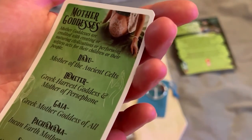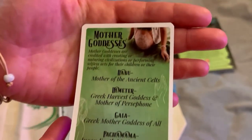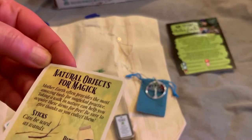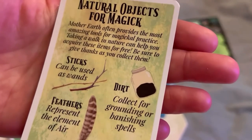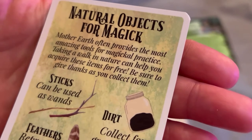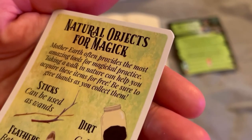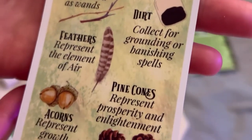You have Mother Goddesses: Danu, Demeter, Gaia, Pachamama, Spider Woman, and Tiamat. Very nice. It has this really nice soft-touch feel to it. And then you have some natural objects for magic — sticks, dirt, feathers, pine cones, and acorns. It says: 'Mother Earth often provides the most amazing tools for magical practice. Taking a walk in nature can help you acquire these items for free. Be sure to give thanks as you collect them.' Really, really nice.